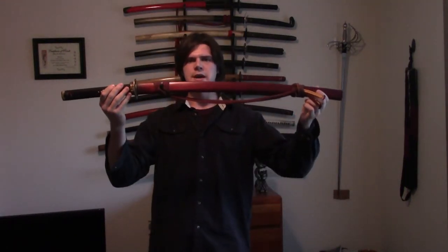Hey everyone, this is going to be a quick video showing you how to shim a saya on a sword. Let's get started.